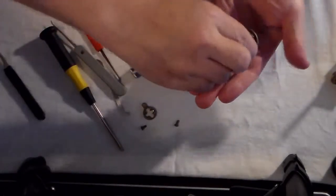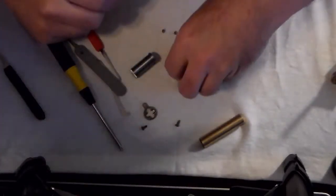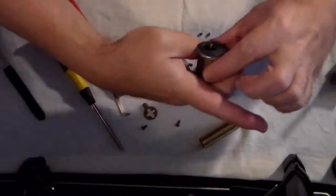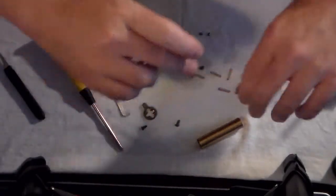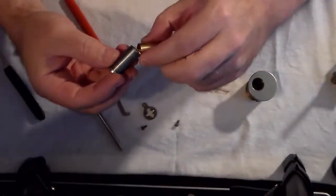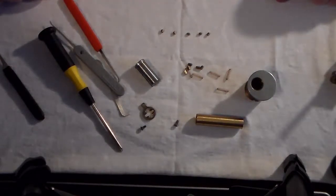Let's take a look at the driver pins. They are all the same size. Well, that's different. Does that mean it was zero-bitted? I don't know locks well enough to know that. But thank you very much, and have a great weekend.